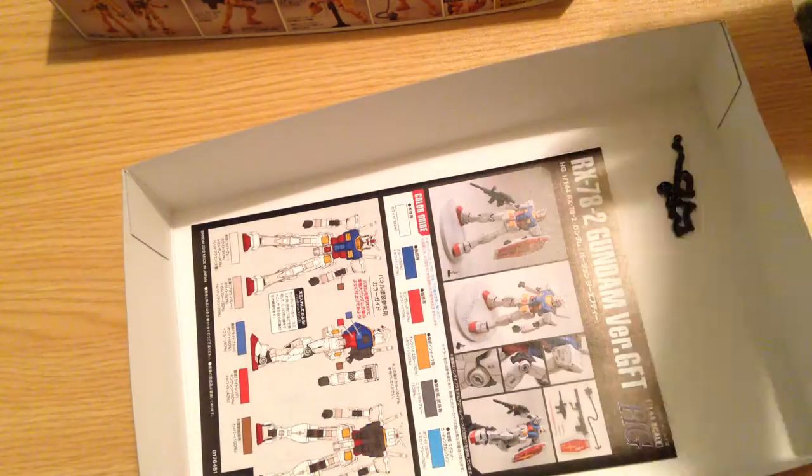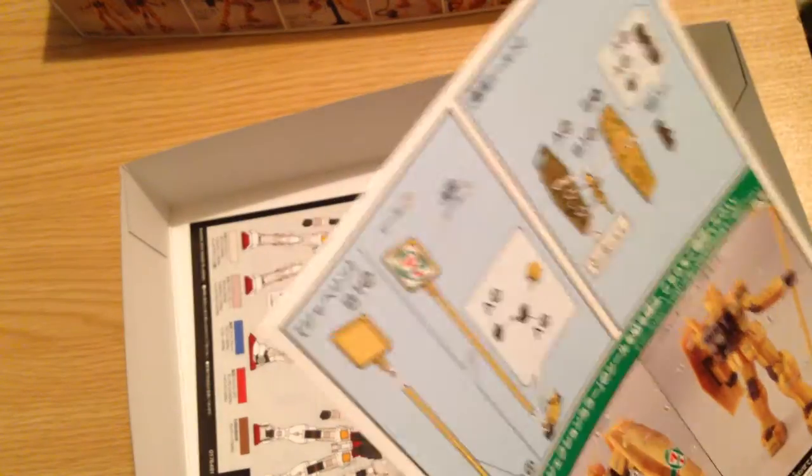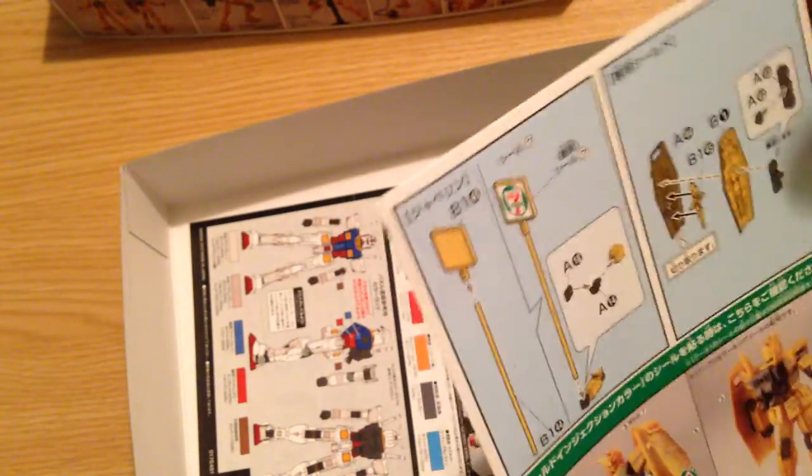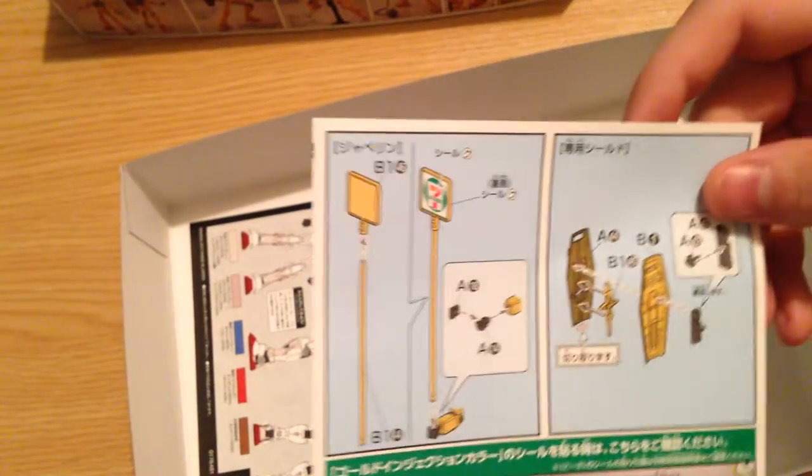It's a chain — the Gundam hammer is a stupid weapon. I believe it got retconned out of the retelling movies because Tomino thought it was stupid. I guess you can quote me on that.